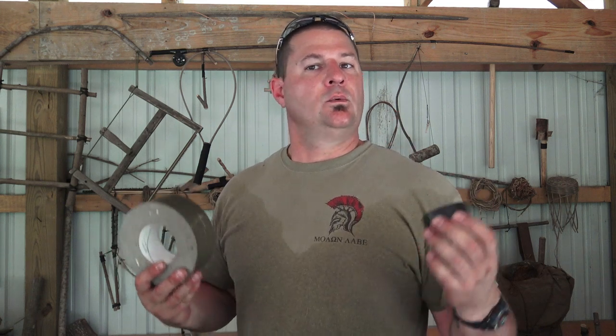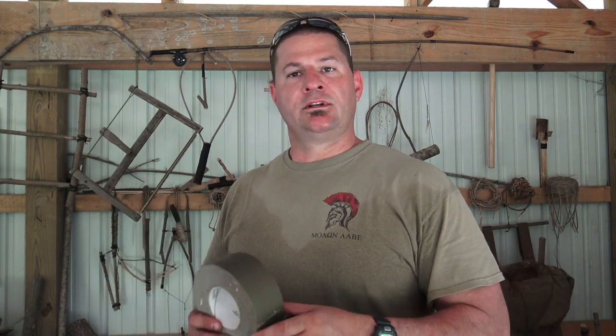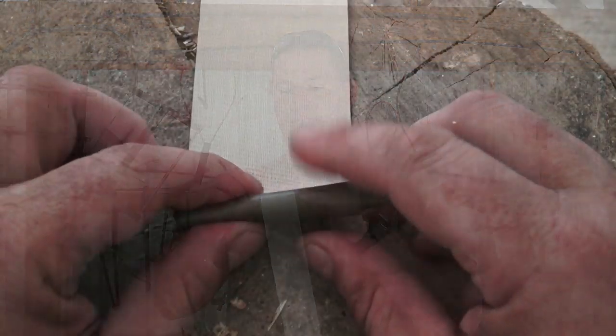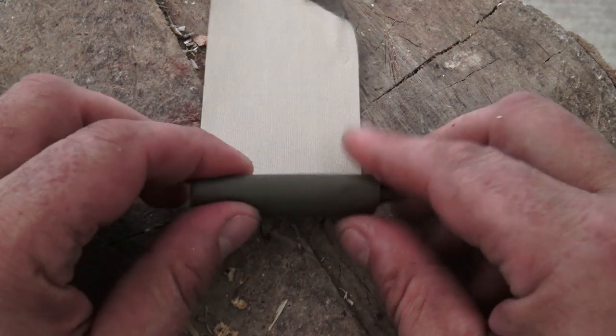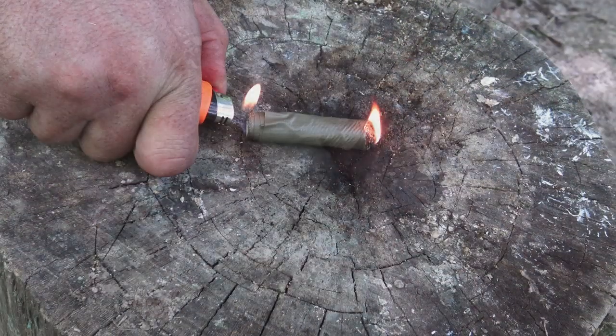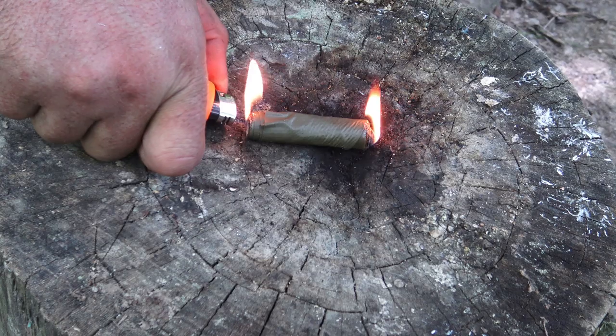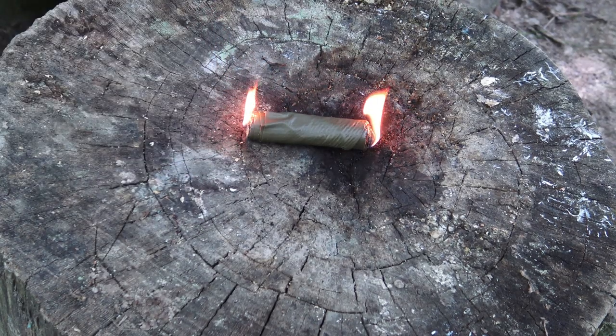Last but not least, this one deserves an honorable mention, and here's why we carry it in our kit — it's part of our 10 C's: ordinary duct tape. All you've got to do is grab an 18-inch piece and roll it into a cigar shape. The true beauty of this method is it's very cost-effective, because you're already carrying the duct tape. One two-inch roll, about 18 inches in length, will give you anywhere from 10 to 15 minutes of burn time.